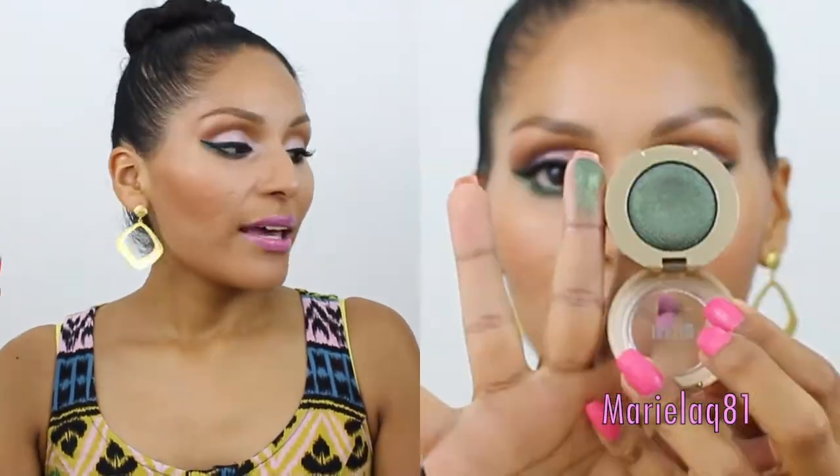Hi guys, welcome back to my channel! Today's video is going to be another tutorial. I just recently picked up two Milani eyeshadows — these are the Vela Eyes gel powder eyeshadow. I have the Vela Pink and the Vela Emerald, and as you can see they are gorgeous colors with a shimmery finish: a light baby pink and a really beautiful gorgeous emerald green eyeshadow.